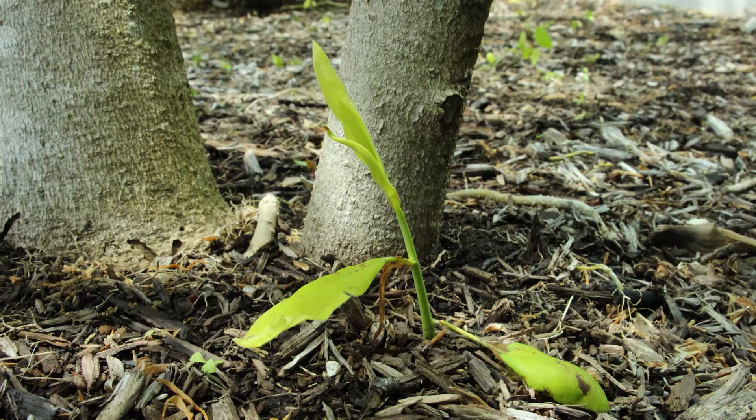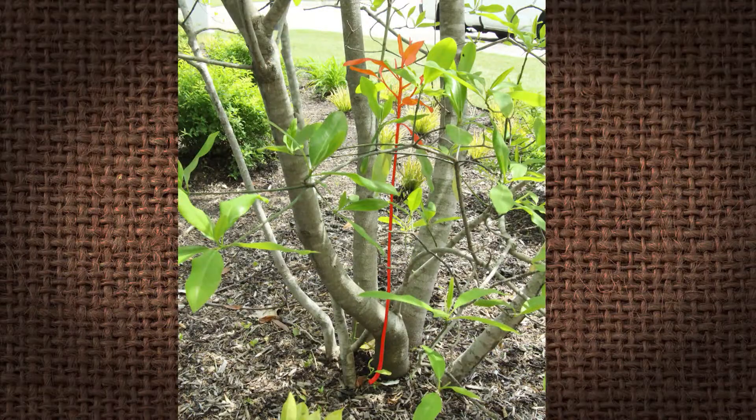The most important thing is where are they coming from? The definition would be that suckers are actually coming from the root system. Most of the time in our apple trees we may have a grafted tree, and so controlling the suckers — they're coming from a plant that doesn't have the desirable fruit that we want — so we'll trim off those root suckers.